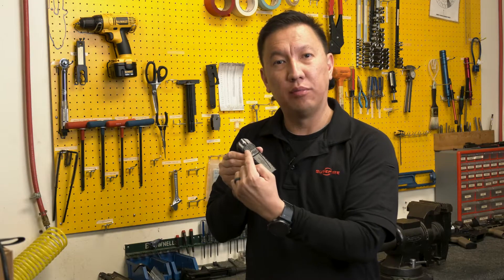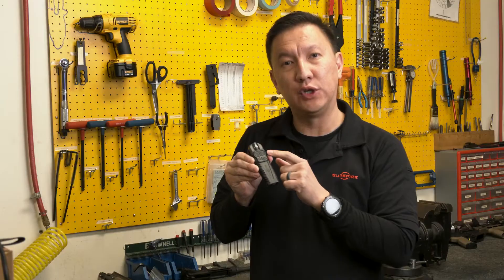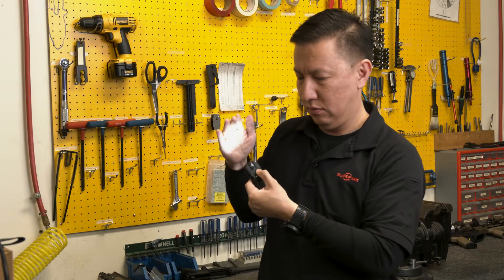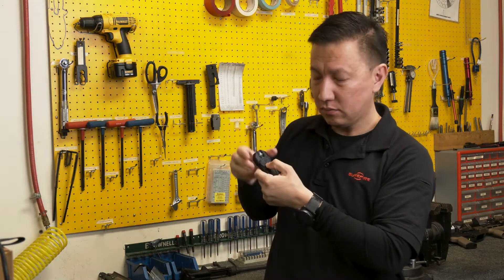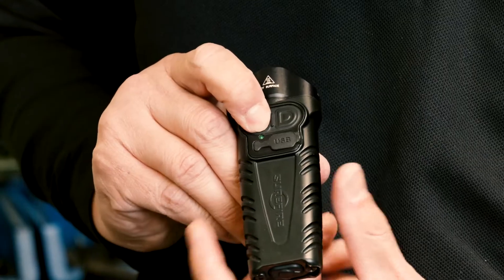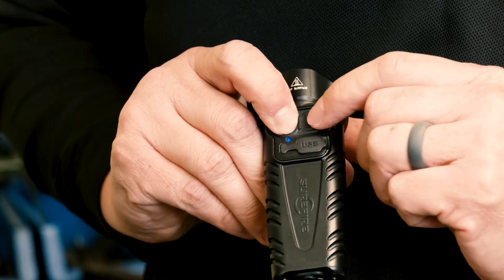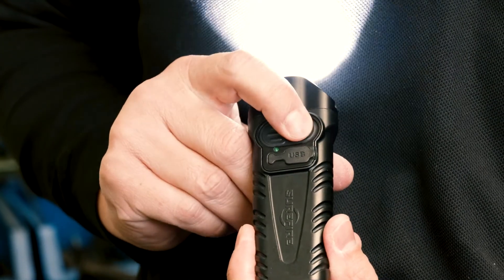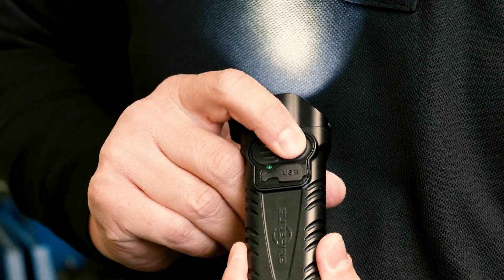Both Stilettos have a programming switch that allows you to switch the output from low, medium, high to high, medium, low. The way you do that is just hold it down for two seconds until you see blue, hit the side that you want to switch — in this case the primary switch — and now you have high, medium, low.